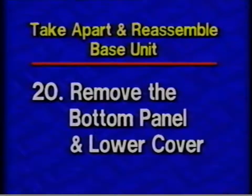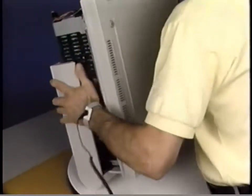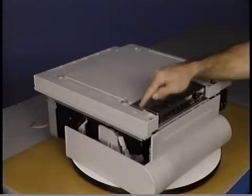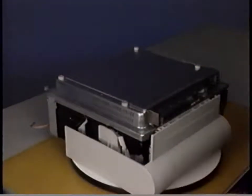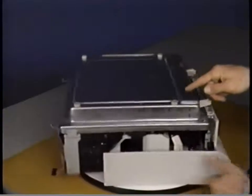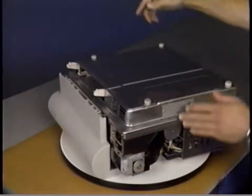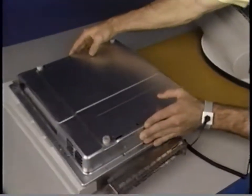Step twenty: We'll begin base unit take-apart by removing the bottom panel and lower cover. Remove the bottom panel by first carefully turning the printer over. Next, remove the seven Phillips screws that secure the bottom panel to the lower cover. Then lift the panel off. Remove the lower cover by first removing the two Phillips screws that secure the shield plate to the lower cover. Then remove the shield. Remove the nine Phillips screws that secure the lower cover to the chassis of the printer. Move the right side of the lower cover away from the chassis, and slide the cover to the left to clear the IO PCA guide rails.